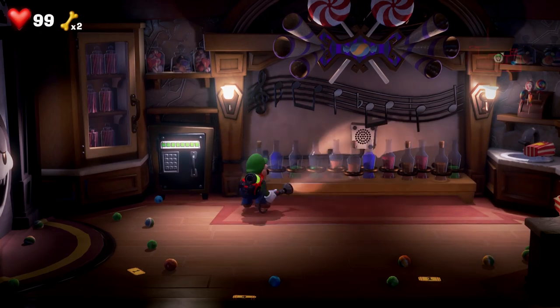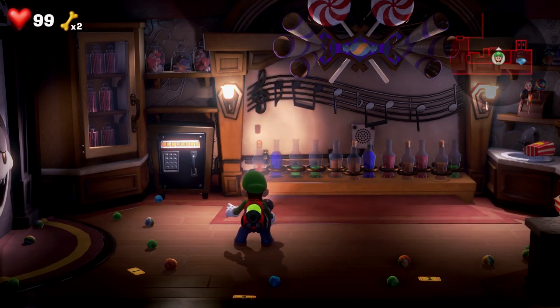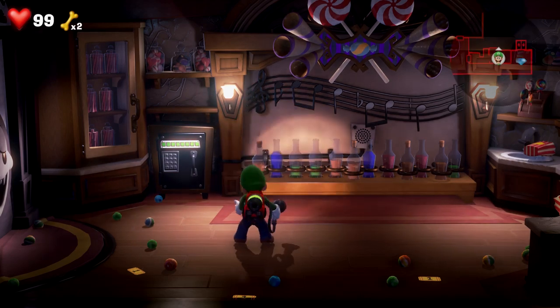Hello everyone, Johnny Hurricane here from GamersHeroes.com and today we'll be going over how to open up the safe on the fourth floor in Luigi's Mansion 3. Let's get started.